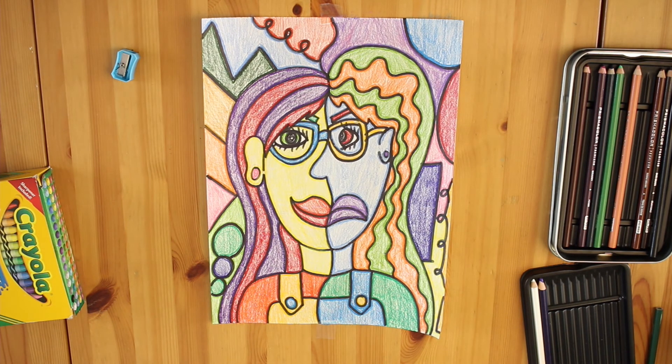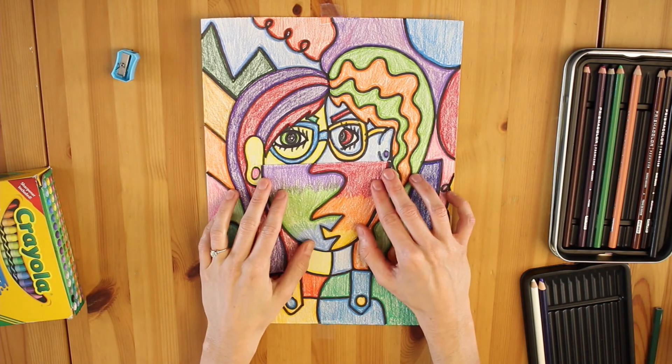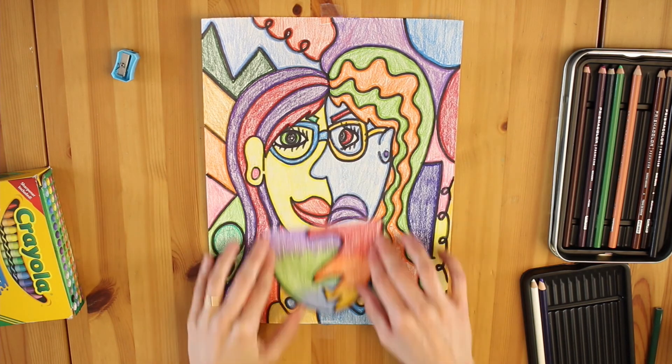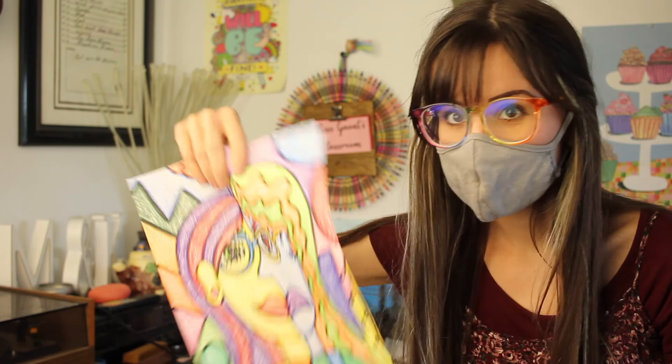Voila, artists! Our Picasso-inspired self-portraits are done! We are officially artists of the Cubism movement. Be sure to show your with-a-mask-on and off version of your self-portrait when you submit your project. I'm so proud of you and I'll see you next time. Bye, artists!